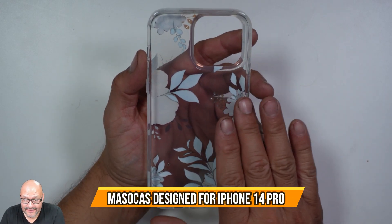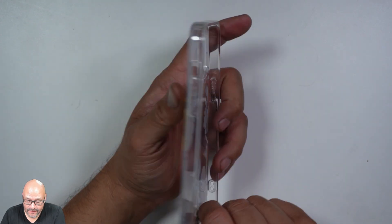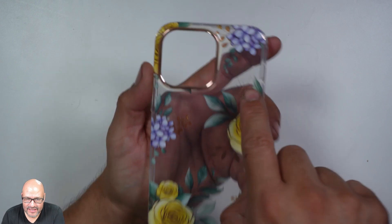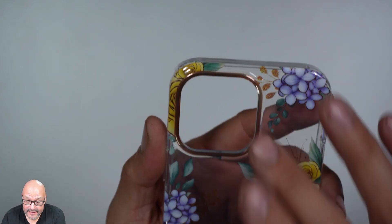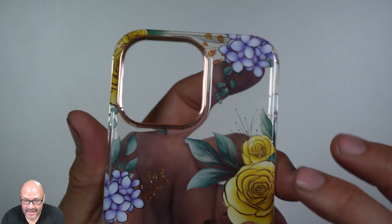Today we're going to look at an actual case for an iPhone 14 Pro. They have a beautiful flower design in the back, and right next to the camera you can see it's rose gold — a beautiful design.